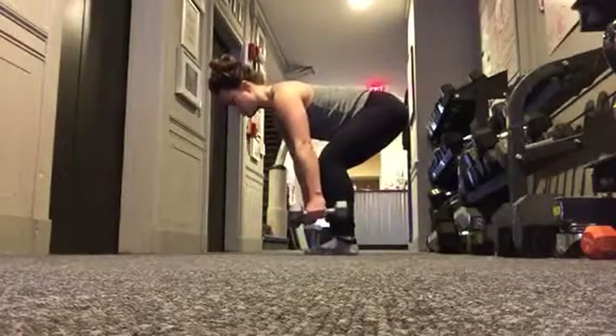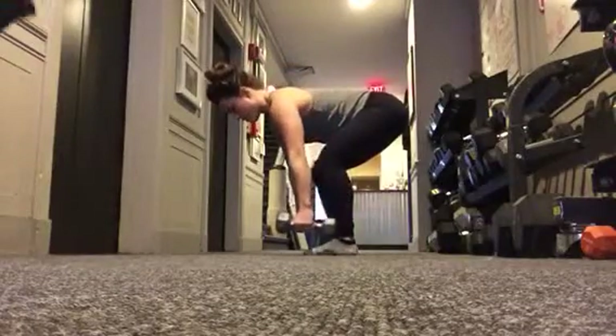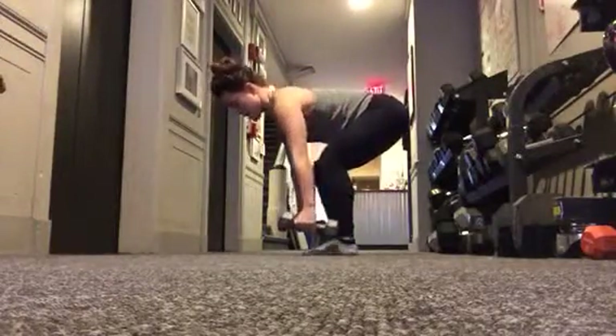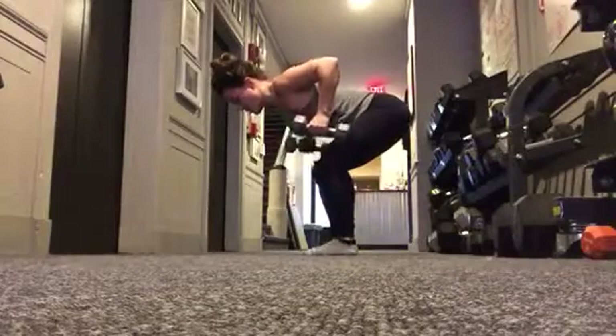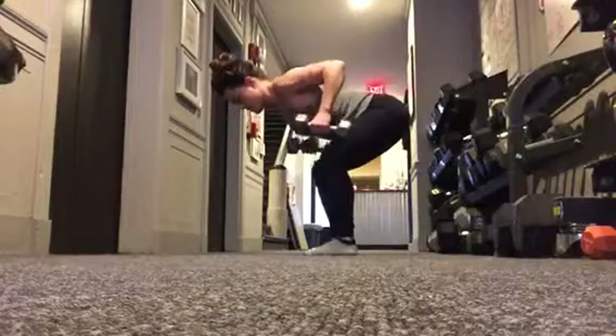Once you're in that position, you're just going to be pulling straight up so that your elbows are at 45-degree angles from your body, and you're going to be lowering 1, 2, 3 during every single repetition.